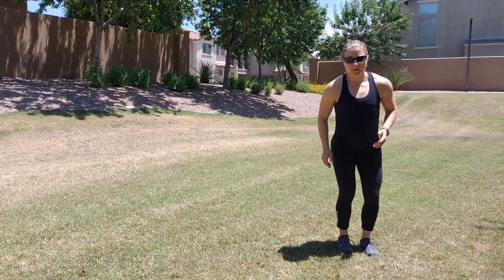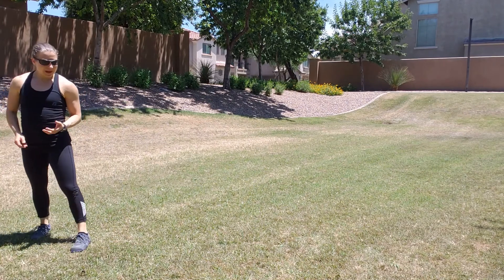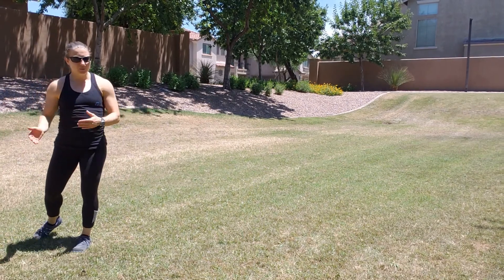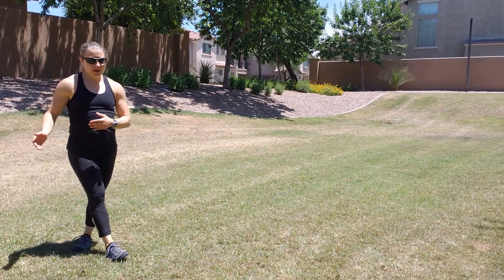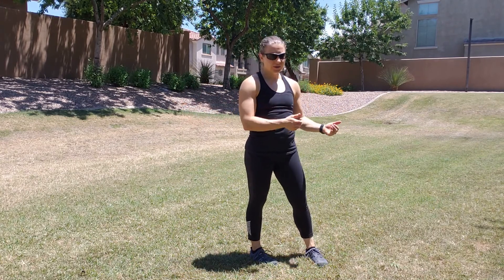So it's going to look like this. Now if you feel you can switch directions right away, you can go one direction and rebound right back to the other. If you don't feel comfortable doing that, you can just go one way, turn around, and go the other way. Whichever you prefer is totally fine.